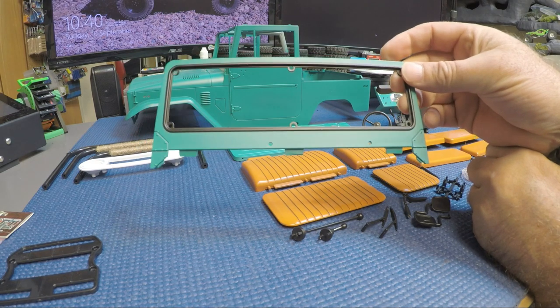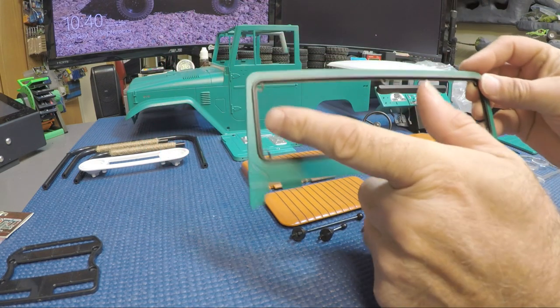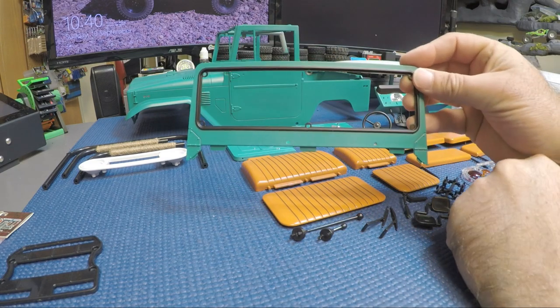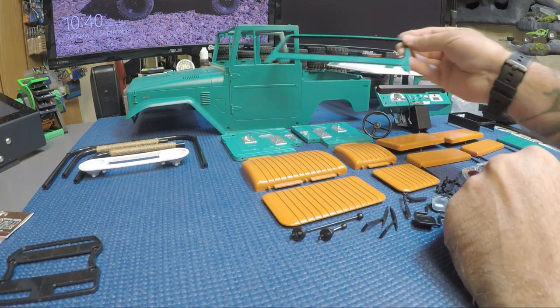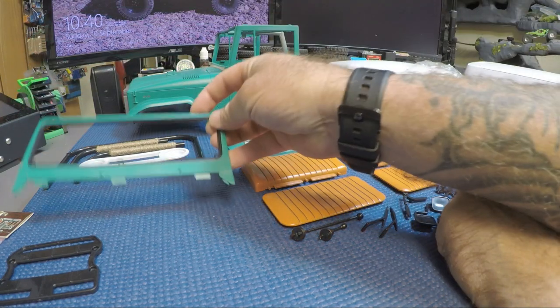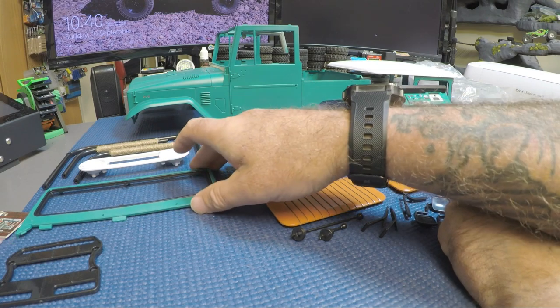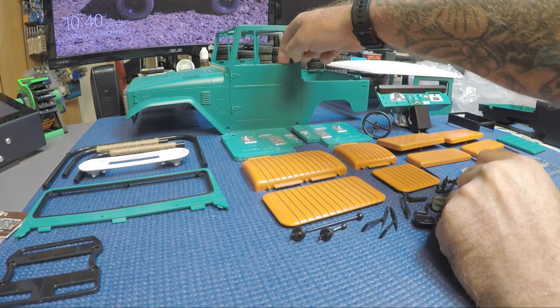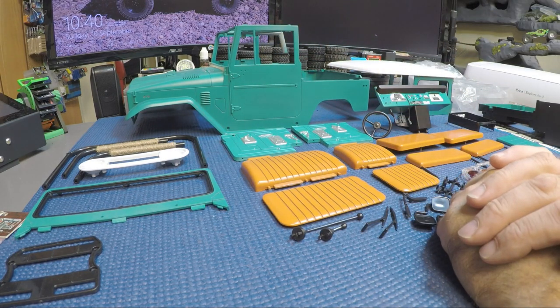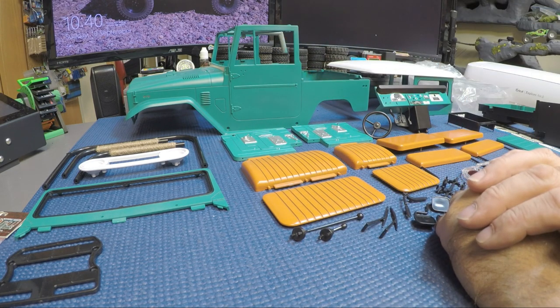You've got your front window shroud - that's where your window will go in. I did the trim on that in black as well, so all the windows are trimmed in black, except on the doors because there's really no defined trim there. The doors don't come off on this rig - it's not like the Defender 2015 Heritage Edition where the doors are solid. That's the only thing I didn't like about this kit - I wish they would have had opening doors.